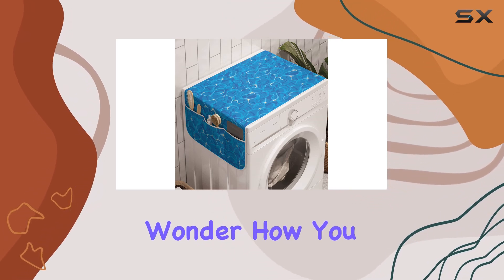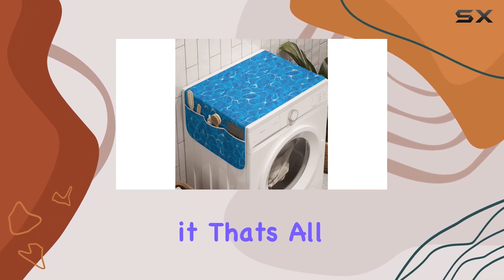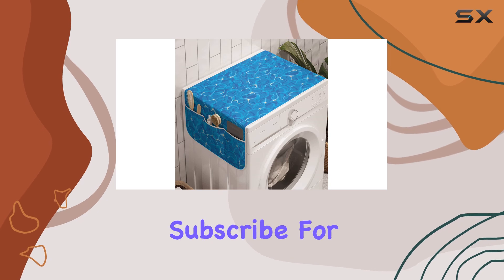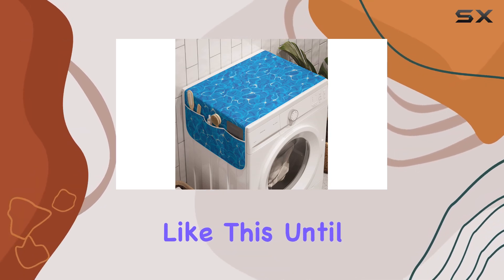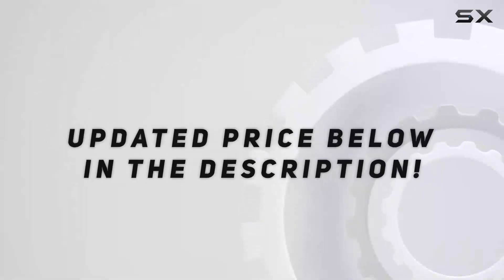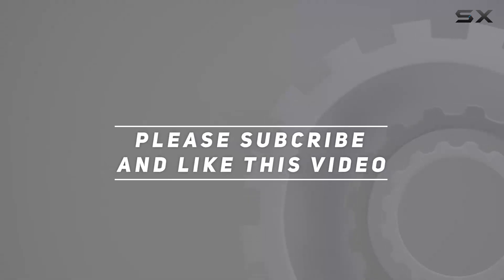Trust me, once you try it, you'll wonder how you ever lived without it. That's all for today, folks — don't forget to hit that like button if you found this review helpful, and subscribe for more content like this. Until next time, happy organizing! Check out the video description for the updated price, and thank you for watching.